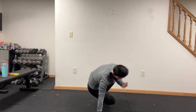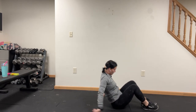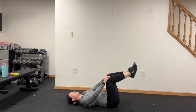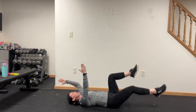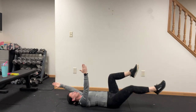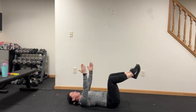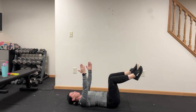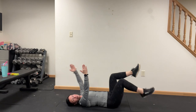We're going dead bug. Lots of good core work today instead of just abs. Knees are over the hips, hands are up just like this — one side only. Left leg, right arm, drop them. I'm going full extension right here. You can also just tap the heel.